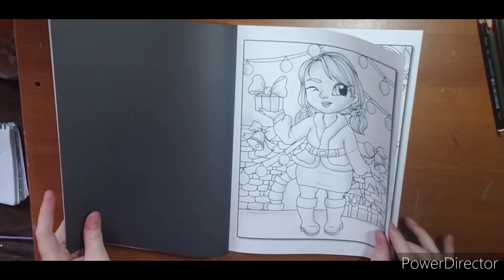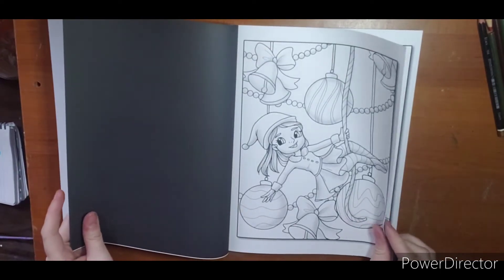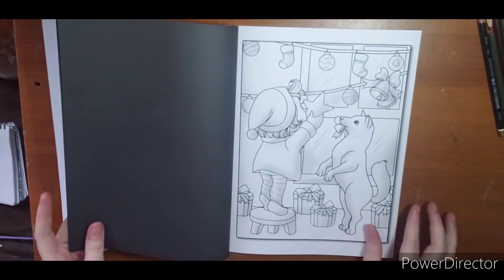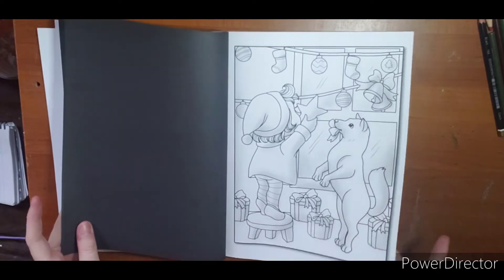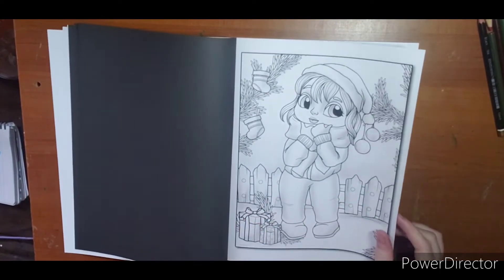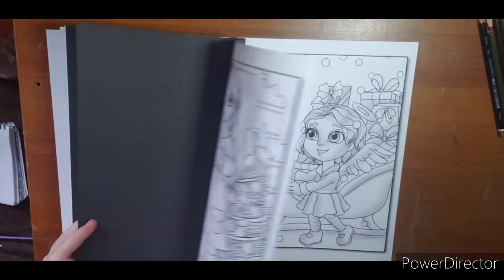They're not overly detailed, but they're not so simple either. The only thing I dislike is that this is thirsty paper, so if you're using alcohol markers, be prepared. This is cute — he's helping! I do like this book. If anyone is interested in a buddy color, let me know — it helps me get through my collection because I do have quite a few Christmas books.